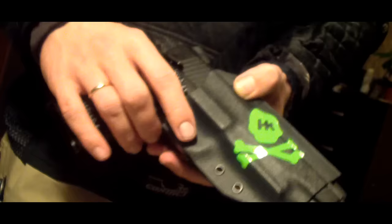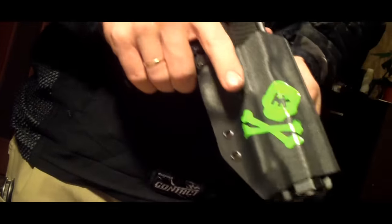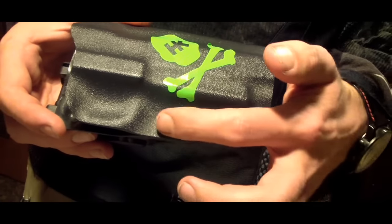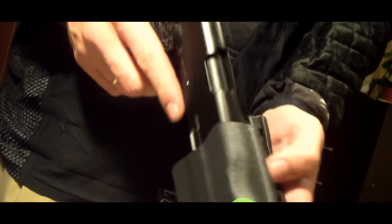Как и раньше, пистолет удерживается исключительно за счет натяжения пластика вокруг пистолета — больше никаких клястиков, никаких защёлок. Единственное: я сделал прототип без возможности регулировки натяжения, и пистолет держится не так крепко, как хотелось бы многим. Но для меня это приемлемо.